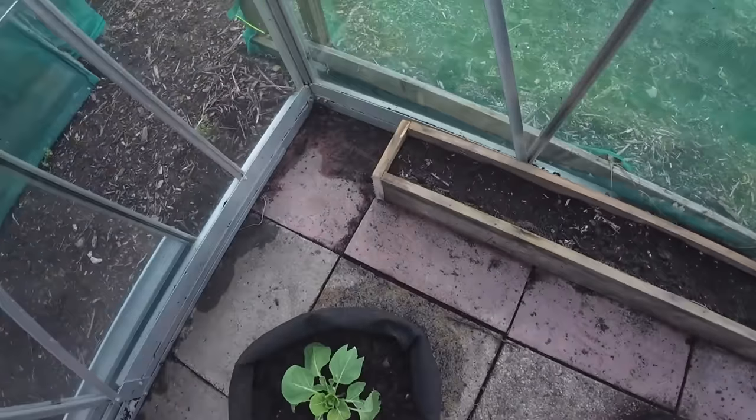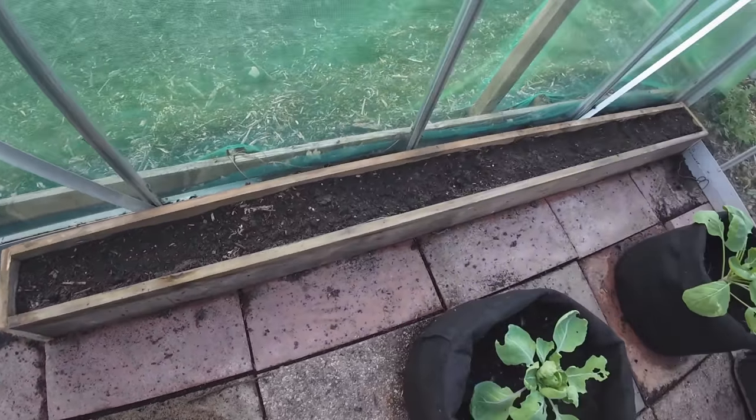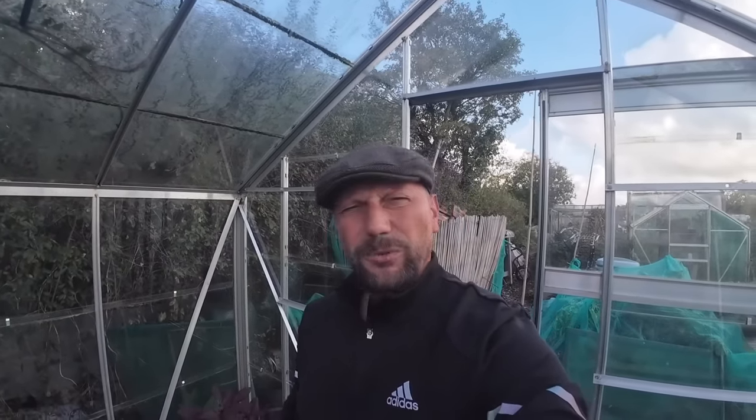Let me show you a little ingenious thing I put in my greenhouse the other day. I've got some planks of wood that I screwed together along here to create one thin long raised bed, and over the other side of the greenhouse I've created exactly the same thing. The reason for this is I thought I might try and grow some spring onions down each side of the greenhouse continually throughout the year — I've read you can grow spring onions indoors all year round.